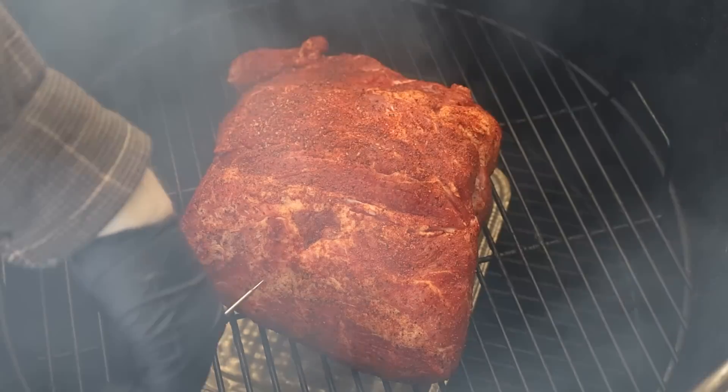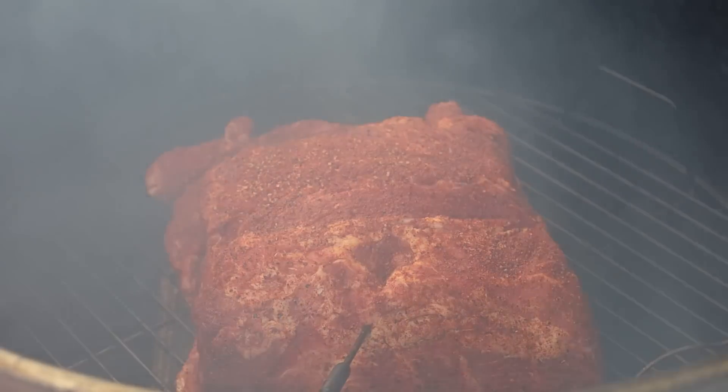The Hunsaker Vortex Smoker is up to temp - 300 to 325 for this hotter and faster cook. I'm burning hickory and I added water in there to keep some moisture in the chamber with the higher heat. I'm adding a temperature probe today because I'm cooking hotter and faster. When we hit around 160 and we've got good color, that's when I'm going to wrap it. We'll come back in two hours, check the temp, and spritz if we need to. Playing this by ear today.